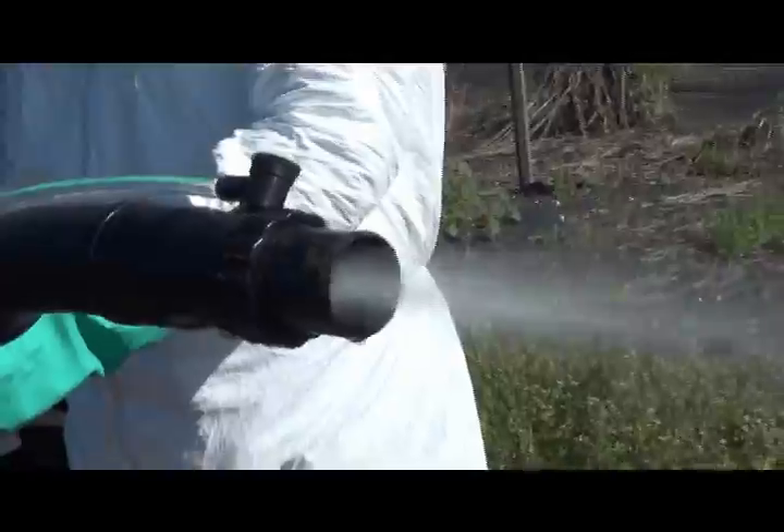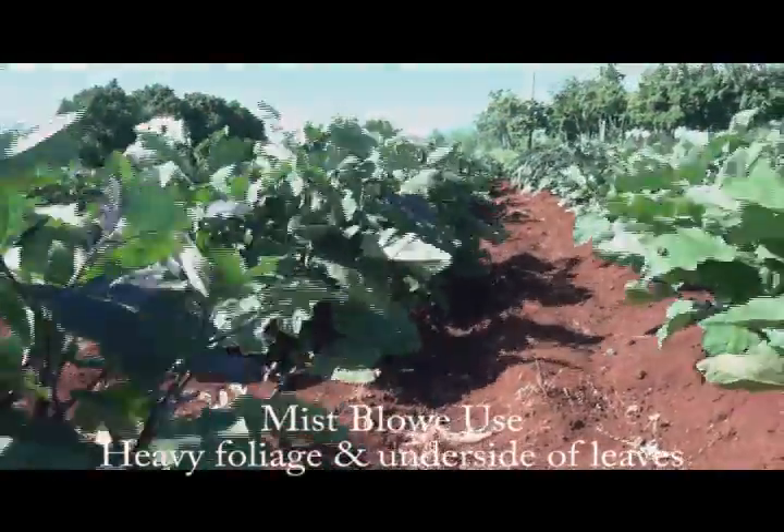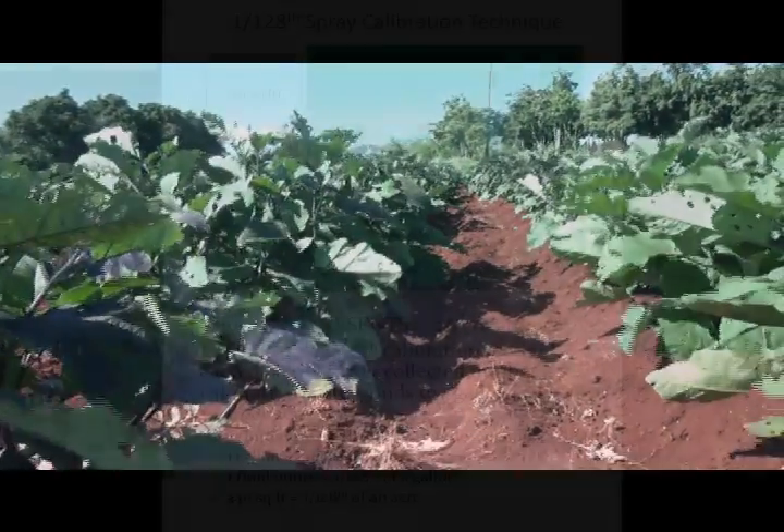Calibrating a motorized backpack mist blower properly is an important step in applying crop protection chemicals effectively at the recommended label rate.